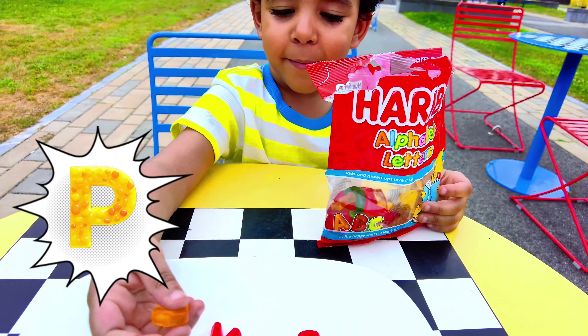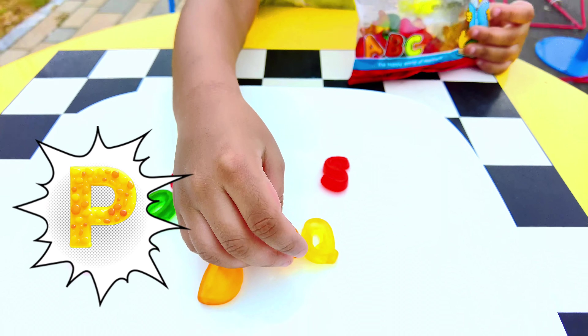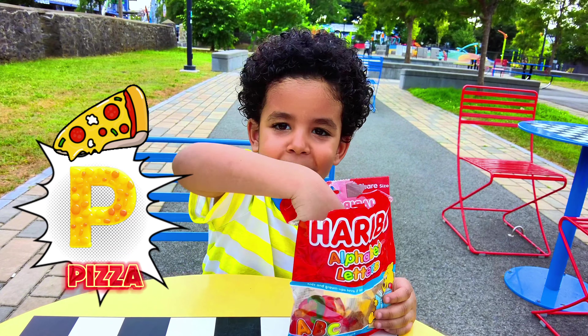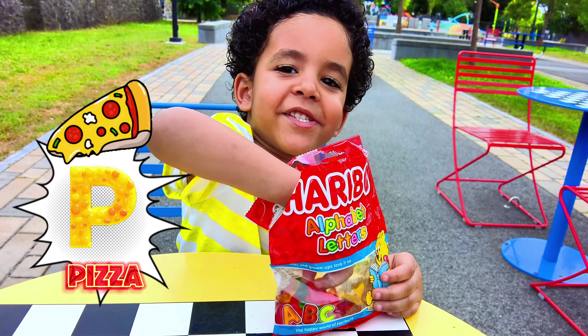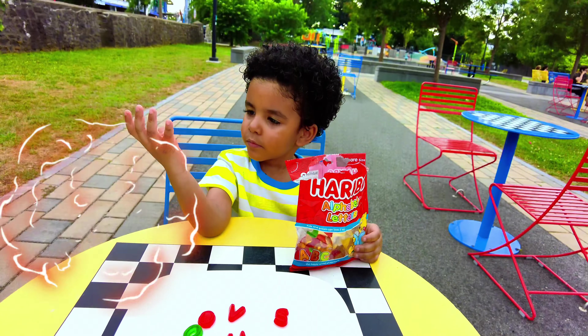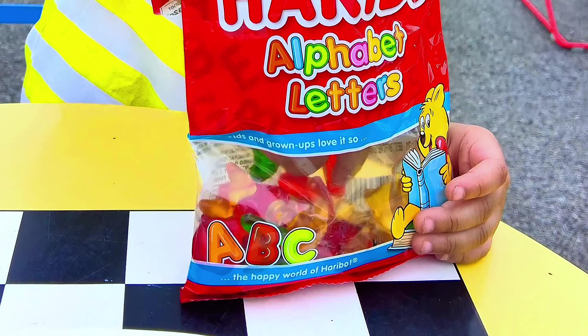I found P! You found P? Let me see. What color is that P? Yellow! A yellow P. And what is P for? P is for pizza! P is for pizza — I love pizza! You love pizza? Look at that P!